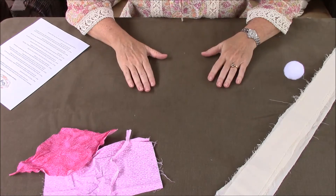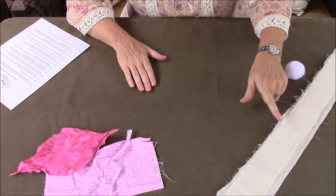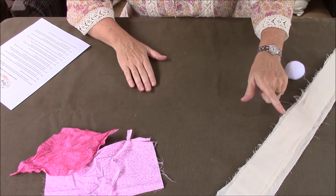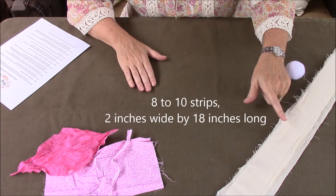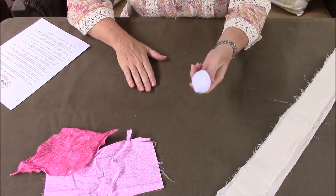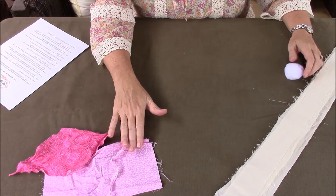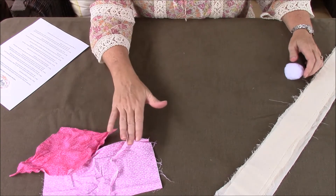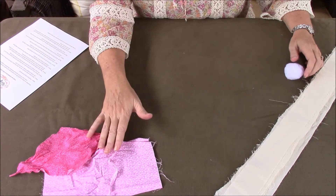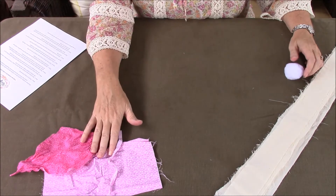Okay, so we have all of our supplies laid out on the table. We have 10 strips of muslin that are about 2 inches wide and roughly 8 inches long. We have one large cotton ball, and we have the fabric cut out for our scarf, the skirt, and the tie — all of which are found in the kit and also in the book The County Fair.